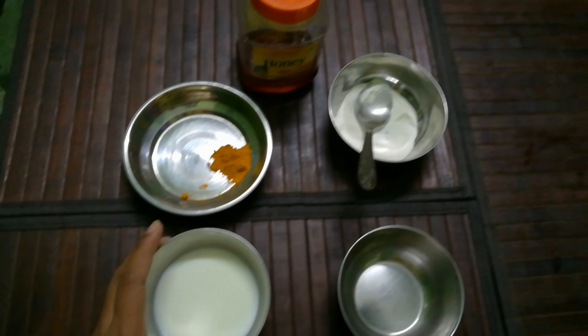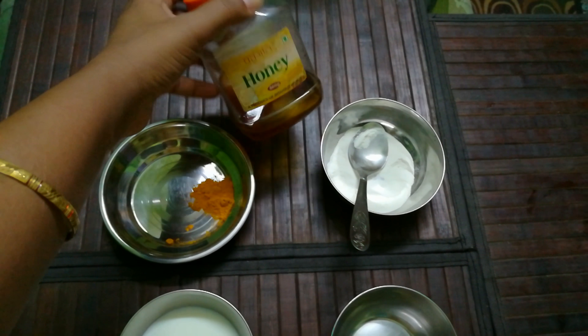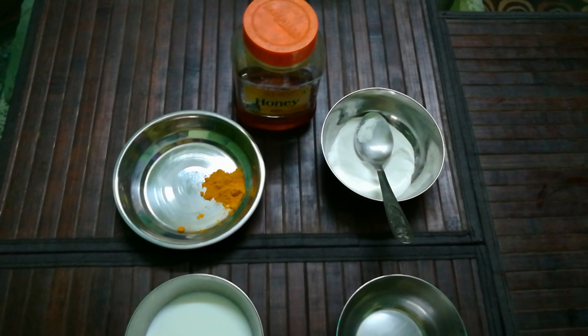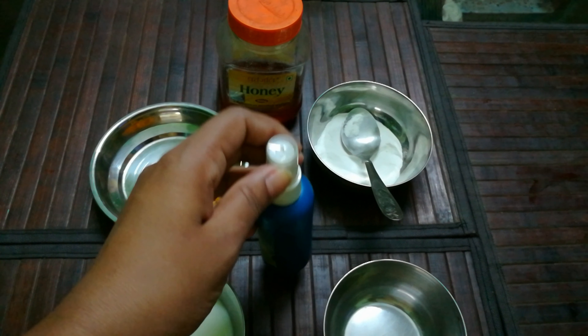Take three to four tablespoons of raw milk, a pinch of turmeric powder, honey, rice flour, and rose water. I have homemade rose water here, but you can take any rose water available in the market.